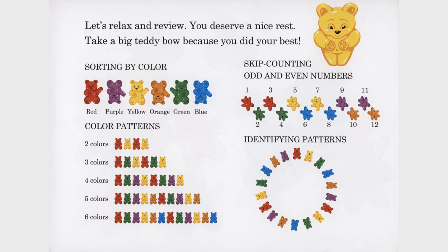Skip counting odd and even numbers. 1, 3, 5, 7, 9, 11. 2, 4, 6, 8, 10, 12.